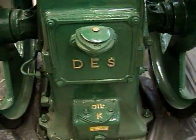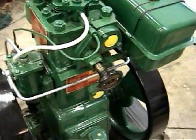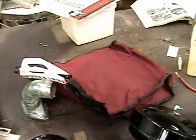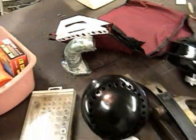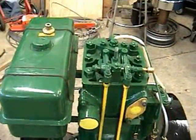Everything else looks pretty nice on it. The breather, the reed valve there — need to do a little bit of work on the paint, kind of cross it over. Got the rest of the tools over here, got the muffler and the oil bath air cleaner. Comes with a nice little tool kit with the manual. But overall, pretty nice.